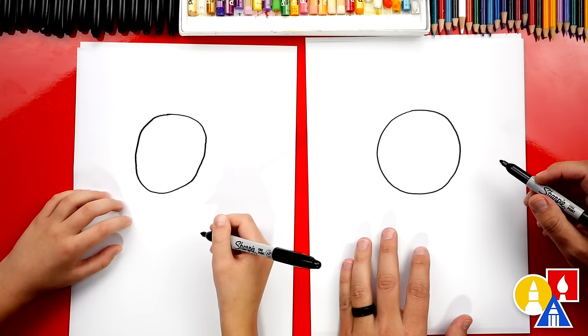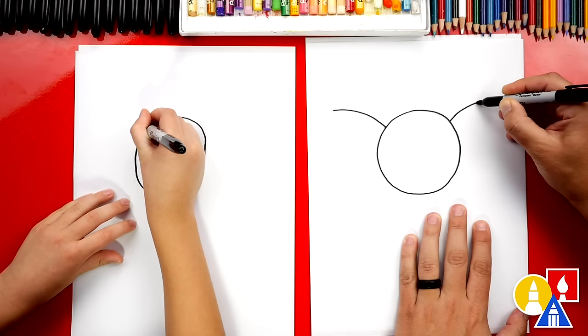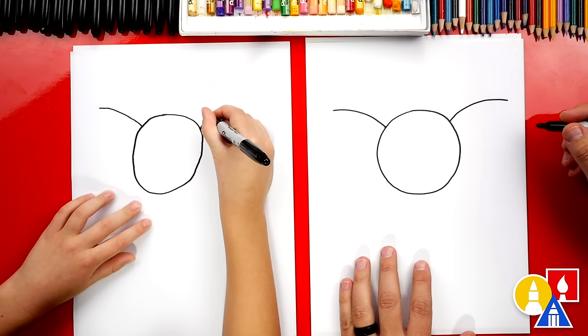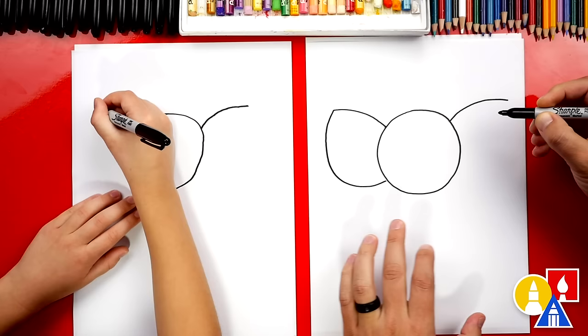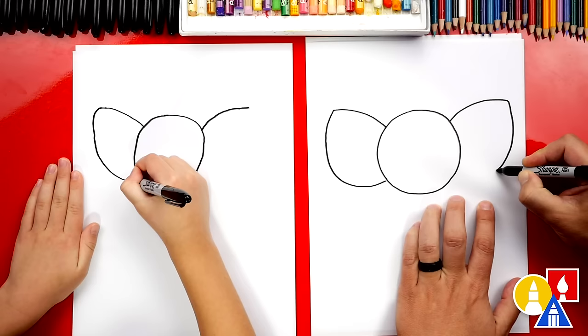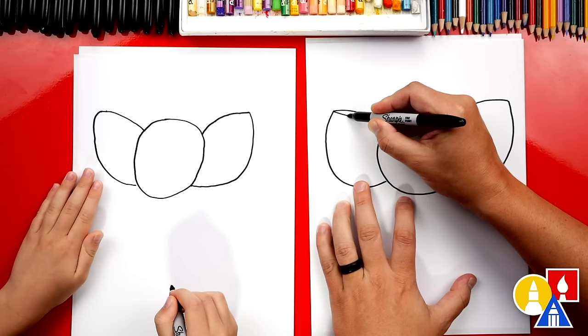Let's draw the ears next. We're going to start here on the side of the circle and draw a curve that comes out and up, and do that same curve over here on the right side. Then let's draw the bottom of the ears — we'll start out here on the end and draw a big curve that comes down and connects back into the head. We want to make sure we draw big ears. Elephants have huge ears. We'll draw the same thing on the right side, then add an extra line for the inside of the ear and do the same on the right.